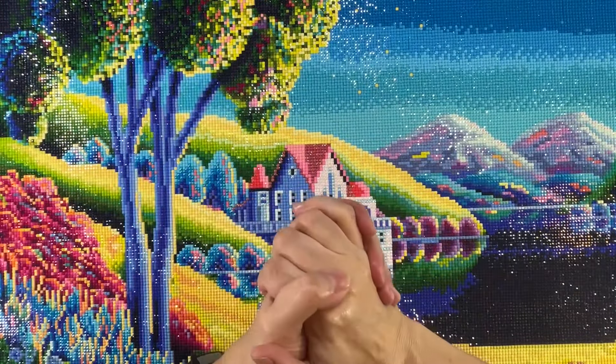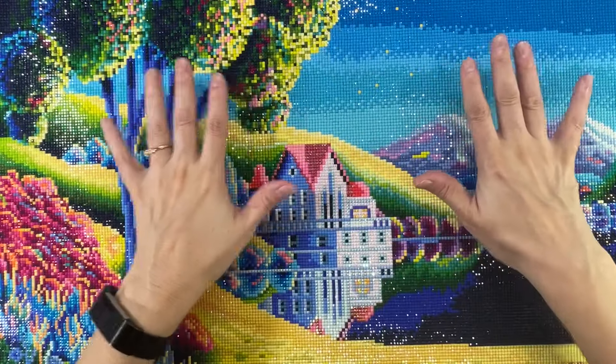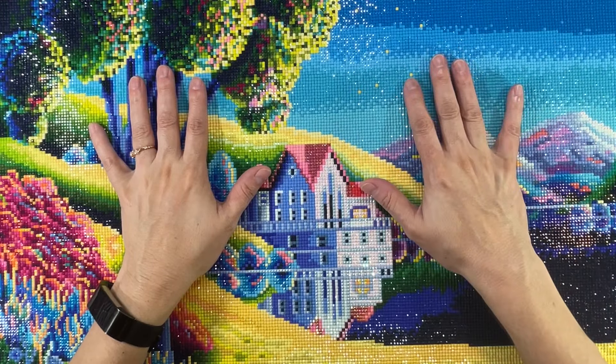So today — I hope everyone's having a wonderful day — I finally finished this beautiful painting by Captured by Radiance.